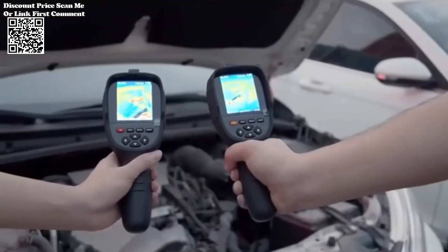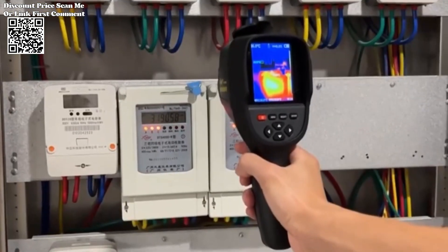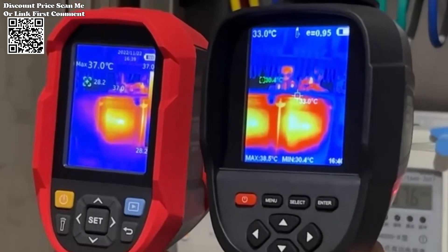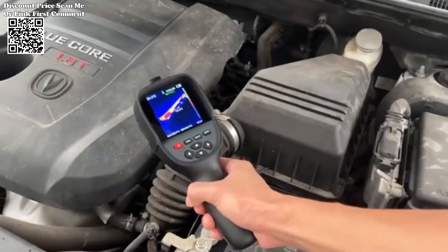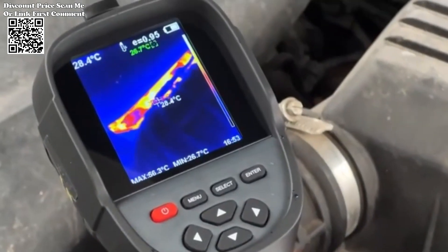The RX500HT18 Plus boasts impressive measurement accuracy, with a margin of error of ±2 degrees centigrade or ±2 percent, whichever is greater. This high level of accuracy ensures reliable temperature readings, even in challenging environments and temperature ranges.